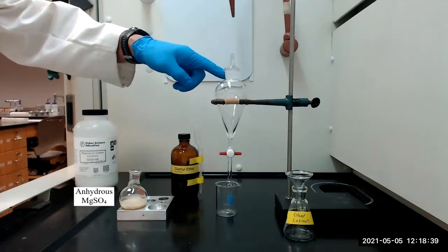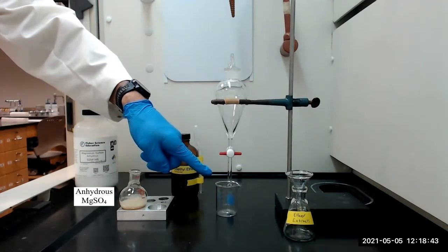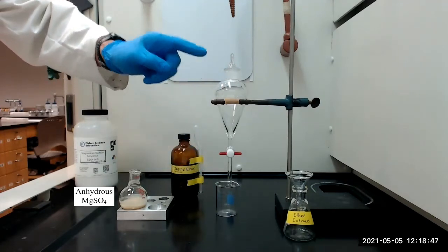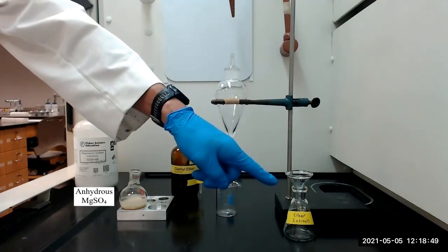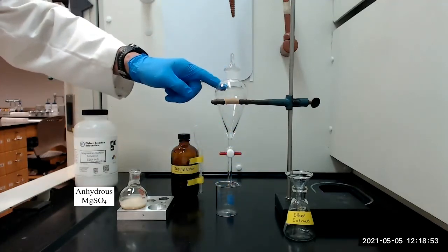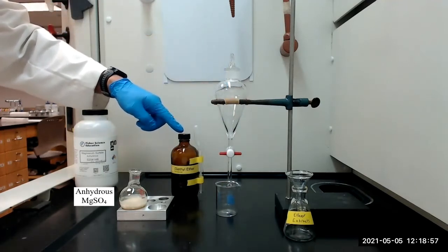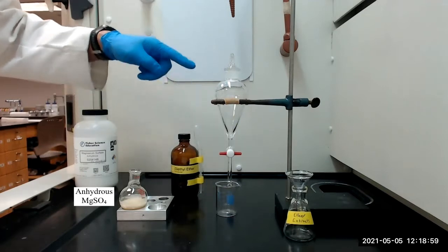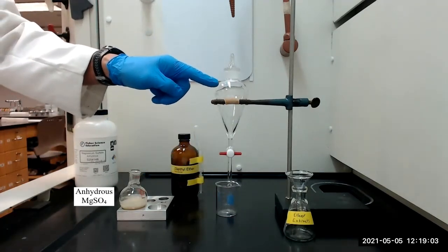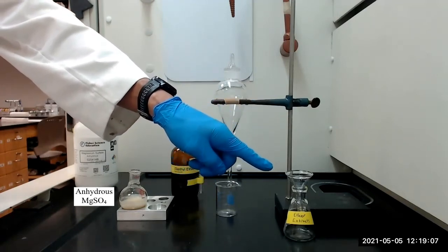We will then shake the funnel vigorously to extract the mixture, remove the lower aqueous layer into a small beaker, and transfer the remaining ether layer to a 50 milliliter Erlenmeyer flask. We will then pour the aqueous layer back into the separatory funnel and re-extract it with a fresh 10 milliliter portion of diethyl ether. We will again drain the lower aqueous layer and transfer the second ether extract to the Erlenmeyer flask containing the first ether extract.